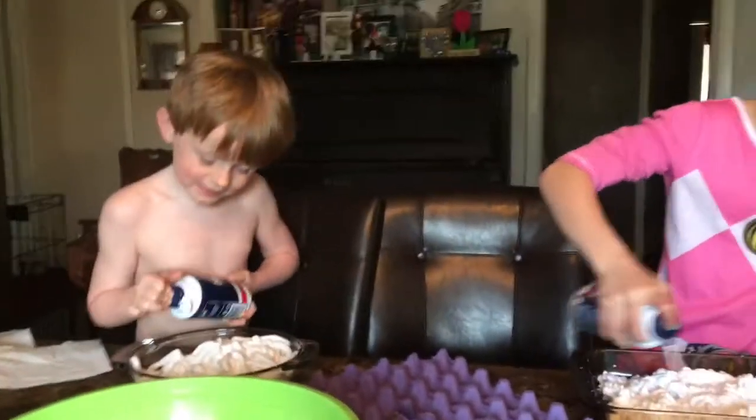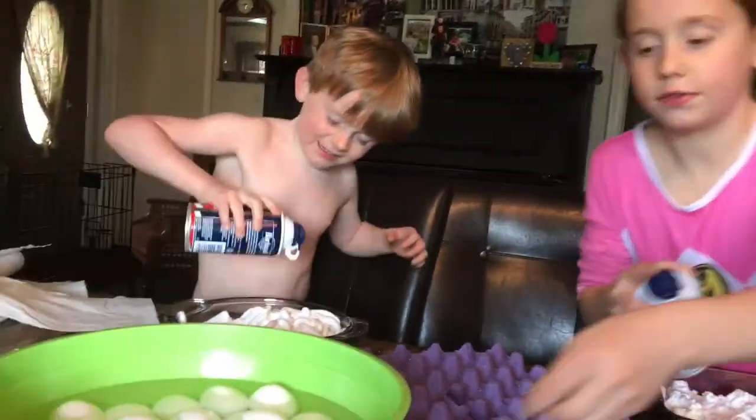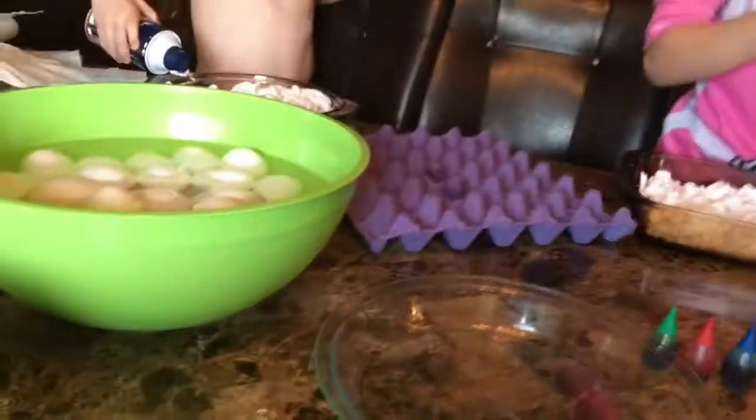That one's good? Fill it up. Ow, it hurts my hand. I know, I'm sorry. You want me to do it? My ring is like bursting out of my finger. Because of my muscles. My finger — it's not a muscular finger.